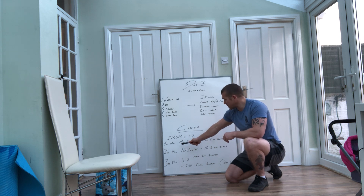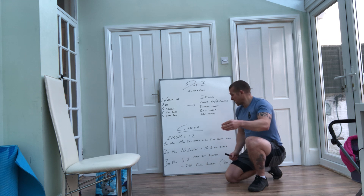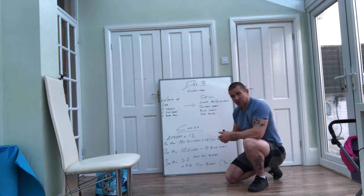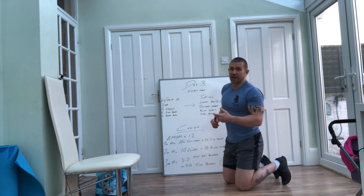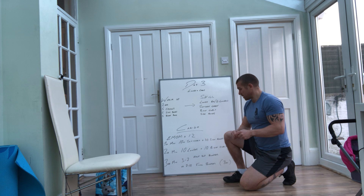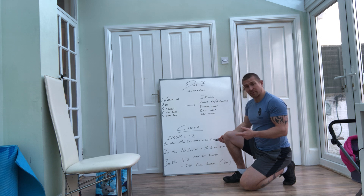So first minute, you're going to do a 10 meter suitcase carry — 10 steps out, or 5 steps out and 5 steps back — and then 10 side bends on that same side. Switch over and do that again on the other side. Try to get all of that within the minute. Place the suitcase down and then on the next minute, if you've got a bit of time, you'll rest.